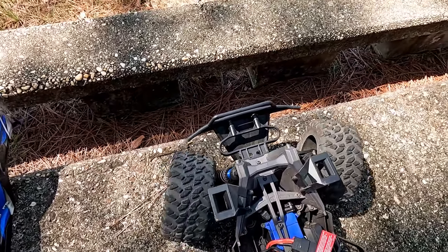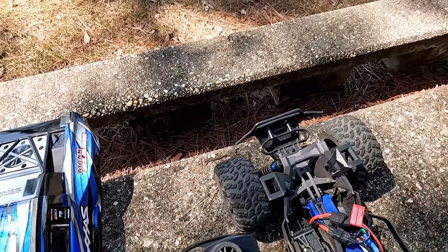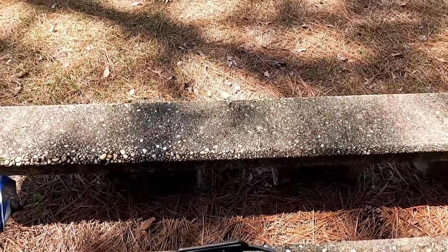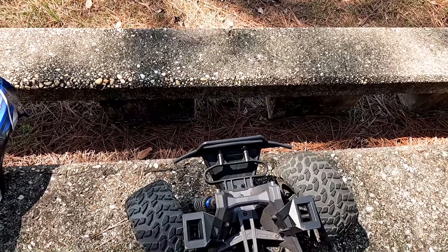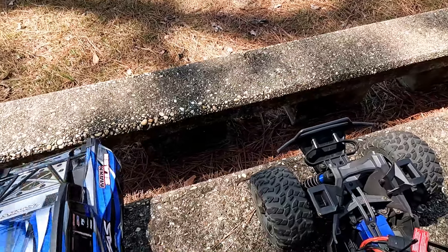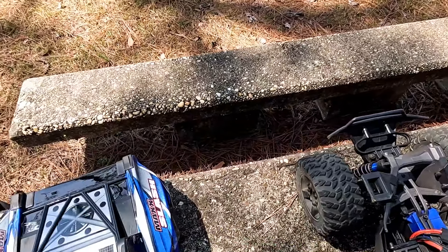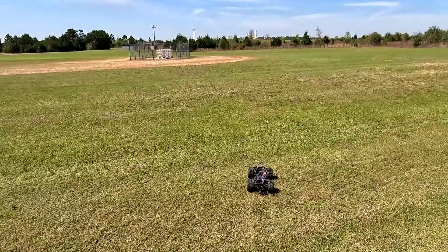I have so many RC cars — ones that are way faster and more powerful than this. But telling me I can't handle it? Like I said, I can fly a plane — this ain't that hard. I don't want to rant too much, I want to keep everything positive and lighthearted. Let's take this thing out and see how it does on the Big Rock tires.